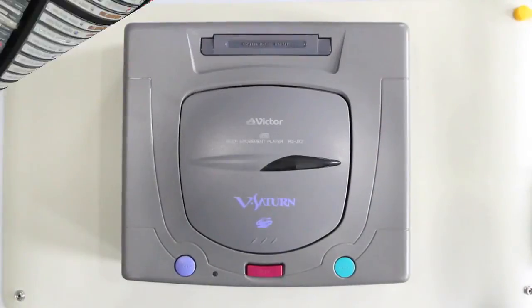Hey guys, today we'll be repairing a JVC Saturn with a dead laser. Tools you'll need: an ESD-safe soldering iron, precision screwdrivers — I use Japanese screwdrivers number one or two — static-free soldering wick, your replacement JVC laser (this is an Optima 6s laser), some silicone grease, and ESD or anti-static mats. Attach the alligator clip to an exposed metal part on your work table, and let's get to it.